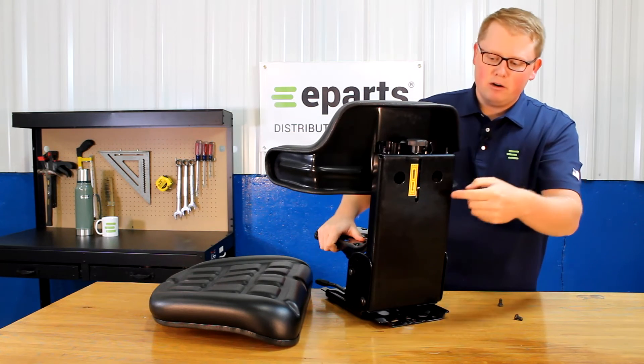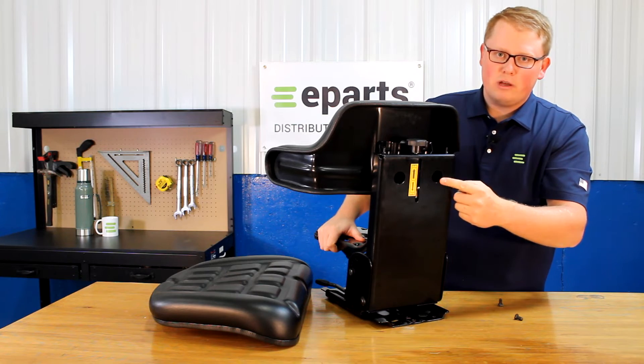The two top ones you can tighten them there, and the bottom two you'll be able to tighten them through the holes found in the back of the frame.